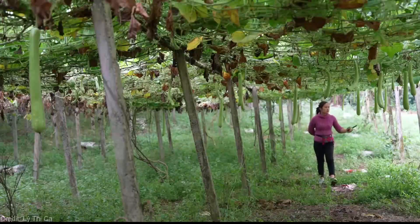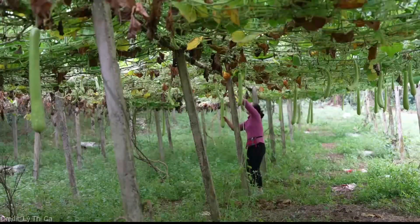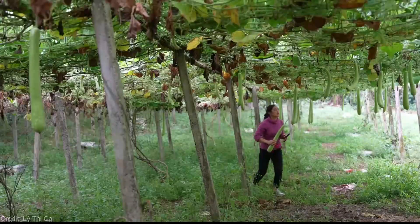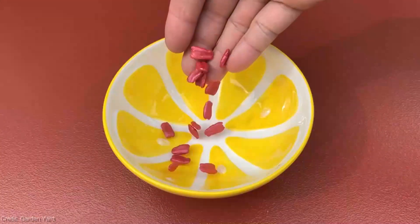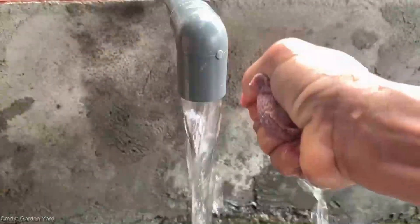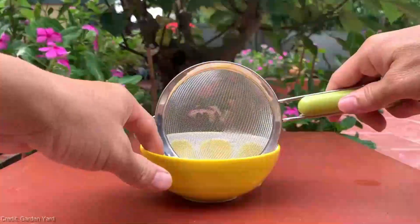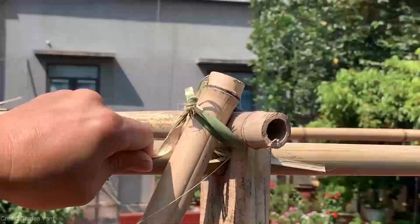Let me walk you through the simple steps to get started. First, choose a sunny spot in your garden with well-drained soil. Then prepare your soil with organic compost or fertilizers to give your zucchini plants a nutrient-rich foundation. Next, it's time to plant your zucchini seeds or seedlings — make sure to space them properly and provide enough room for vertical growth.